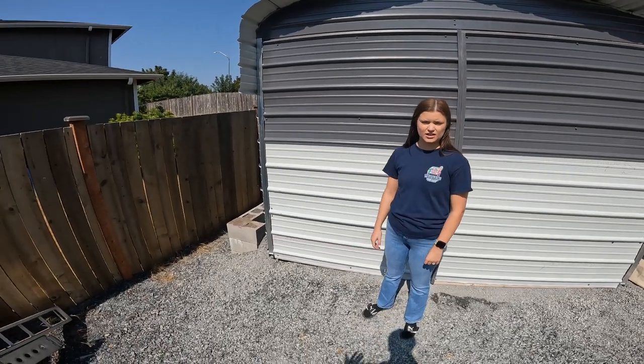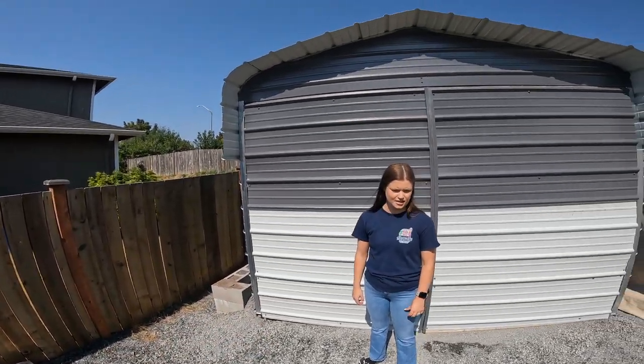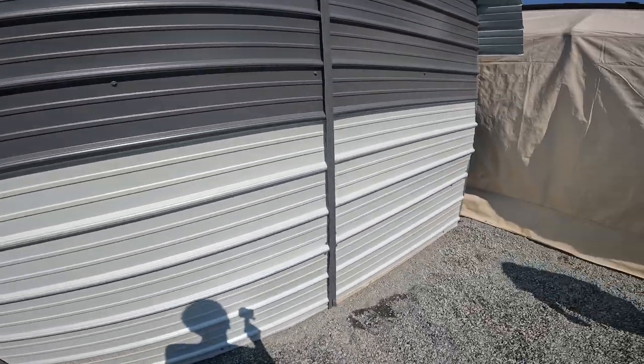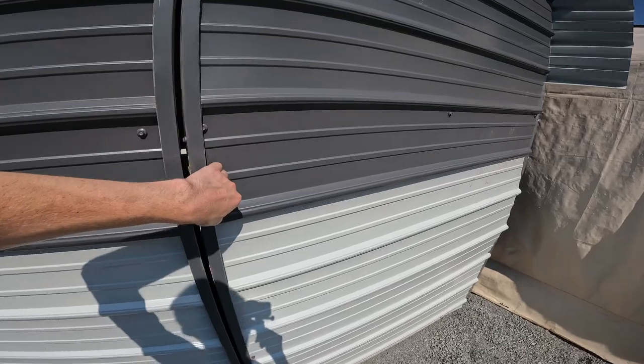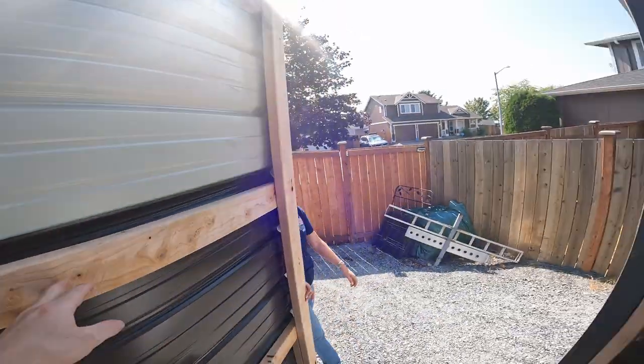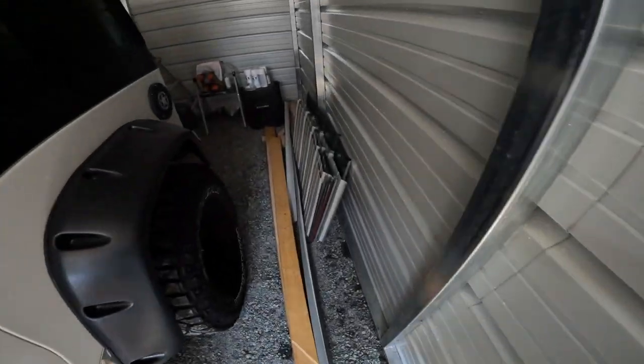Wear thick protective gloves when moving the metal. I also cut my hand on the metal tie straps they use to pack the panels. They do give you a lot of extra metal — these doors are completely made from extra material, and I've got a whole bunch left over in different colors.